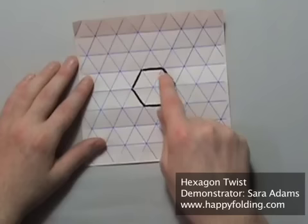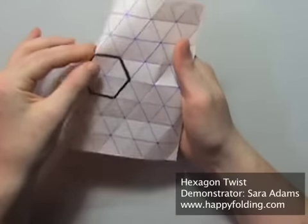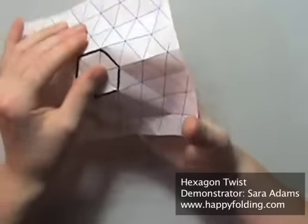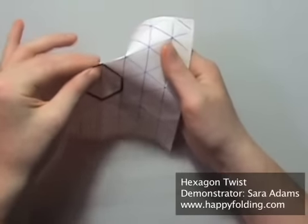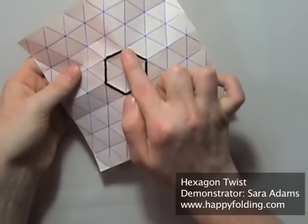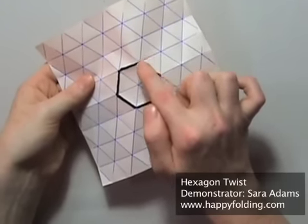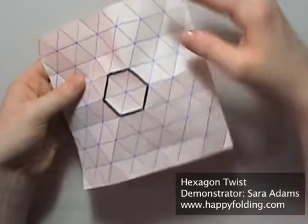Now make mountain folds on that hexagon, by just pinching on the grid — not creating any new creases, but just going along existing ones — all you need to do is make them into mountain folds. Then make mountain folds on each of the six points of the hexagon that go straight to that point, so that the third crease will enclose 120 degrees on each side, or two triangles on each side.